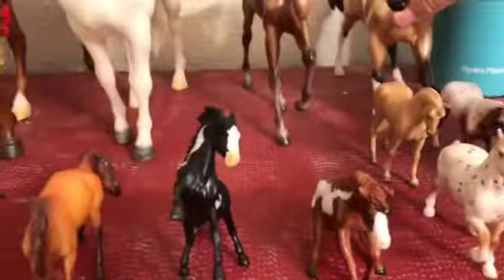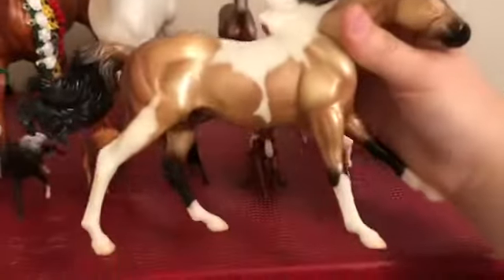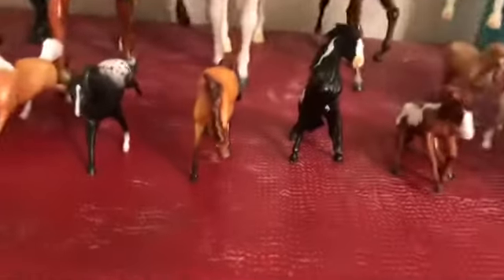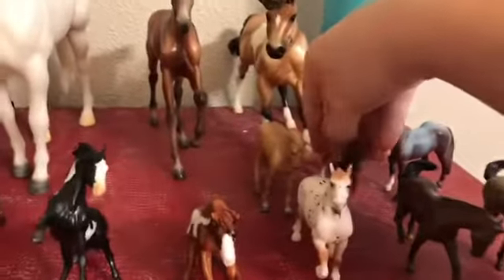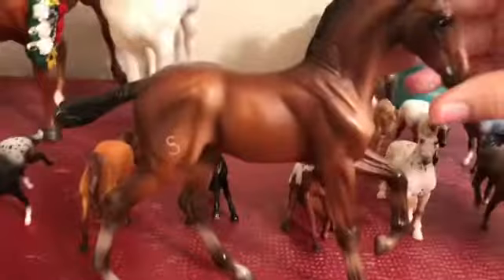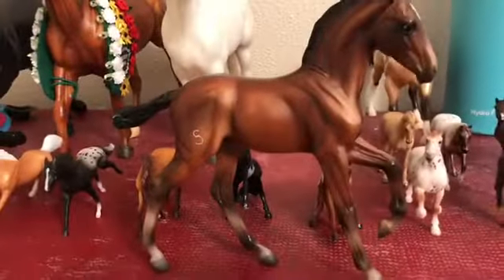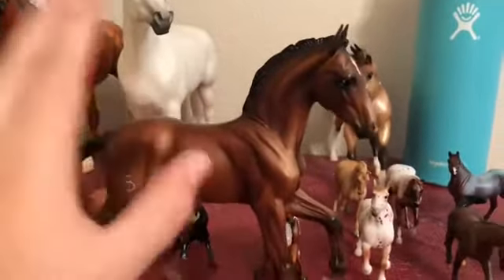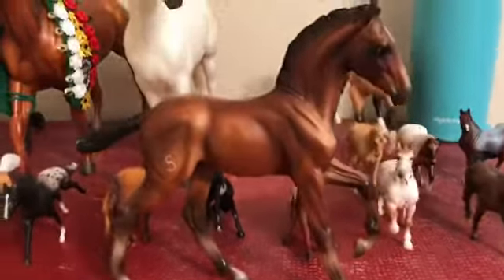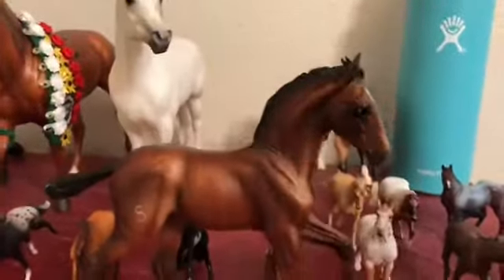Now going into the bigger scale horses. Right here is an unnamed galloping paint stallion — I actually have the same model over at my dad's house, so go check out his unboxing video. Then right here is Galileo, who you guys know if you've seen my barn tours. He is the Andalusian colt, and I keep his mom on the ground because she falls over a lot and I don't want her knocking everything else over.